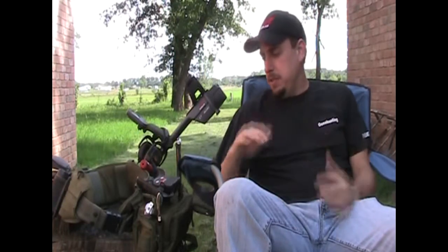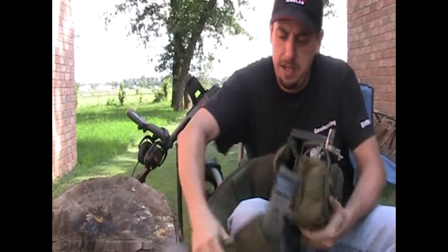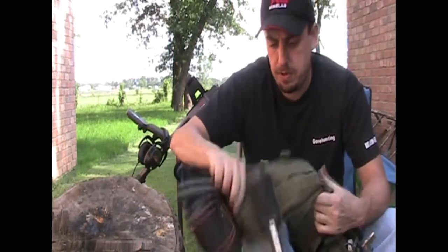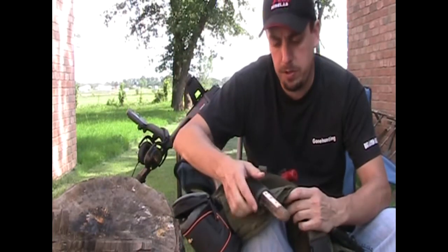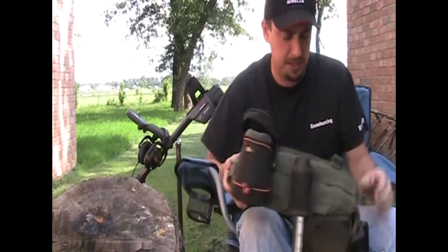So I went and started looking at military stuff, and this is what I came up with. It's actually a battle belt and it's got the MOLLE system on it. And of course the Garrett Pro Pointer has a MOLLE type strap on it.